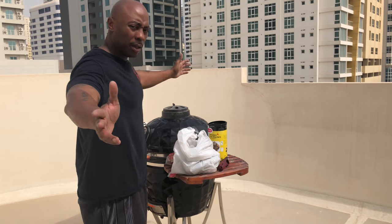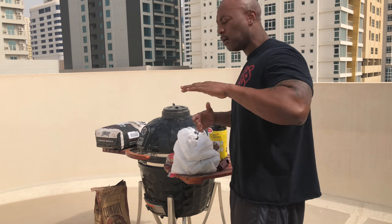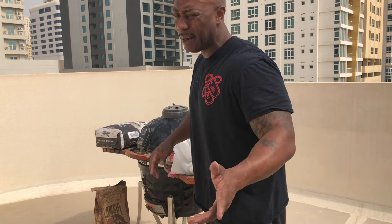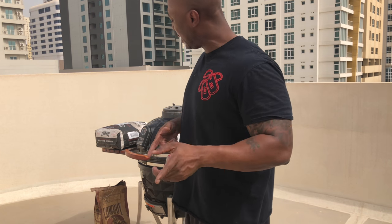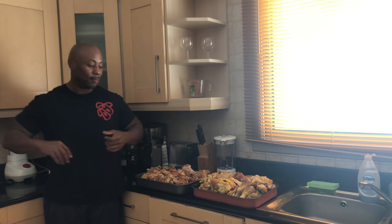Anyway, like I said we're gonna get started. I'm gonna go ahead and put the chicken on, let you see the different parts, and then we're gonna close this portion out. I hope y'all enjoy — stay cool. You can see I'm already sweating and it's like eight or nine o'clock right now, so enjoy the AC because that's where I'm about to go as soon as I light this grill.